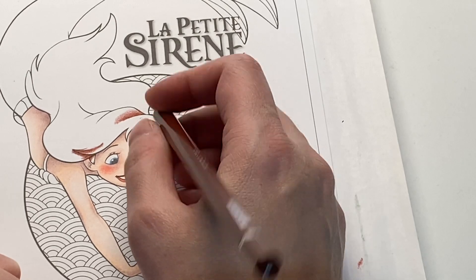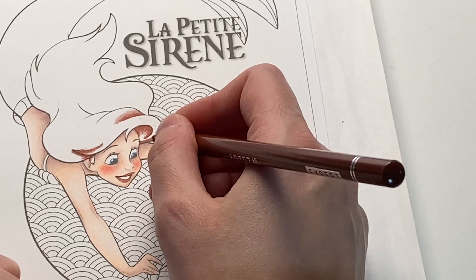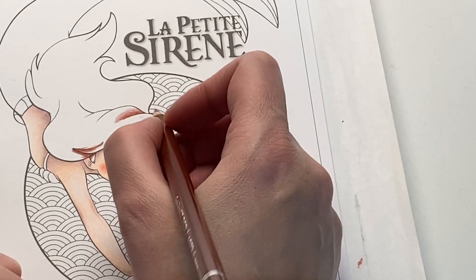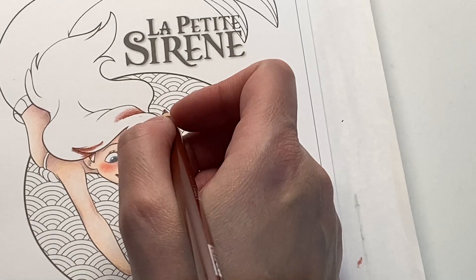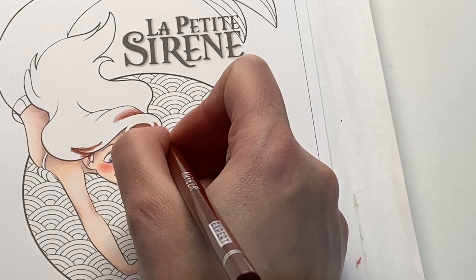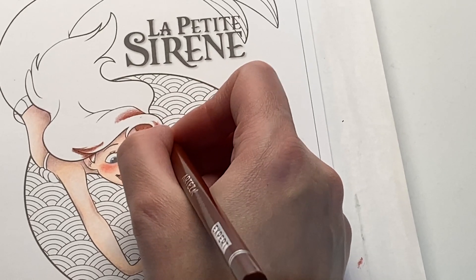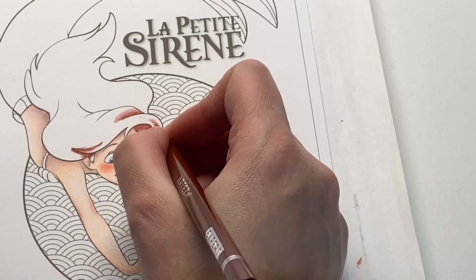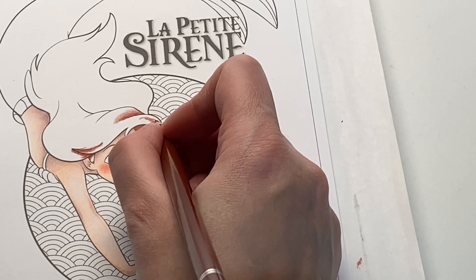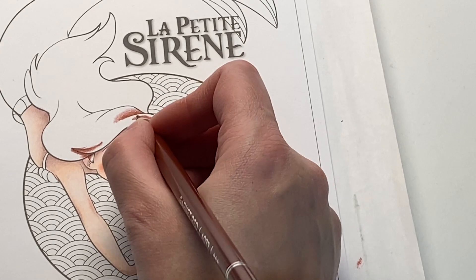Sometimes I use lighting as a reference too, but because this is a small picture I'm not really fussed about having a light source in a specific place - I just go with where I feel it should be. Now, you could color this hair strand by strand, but for Disney I just don't feel like doing that. I do that sometimes with some pictures but it depends - sometimes I prefer to just block color it because it's quicker.